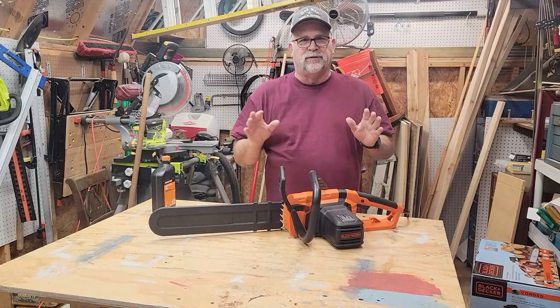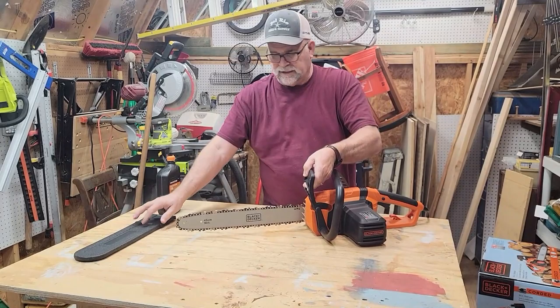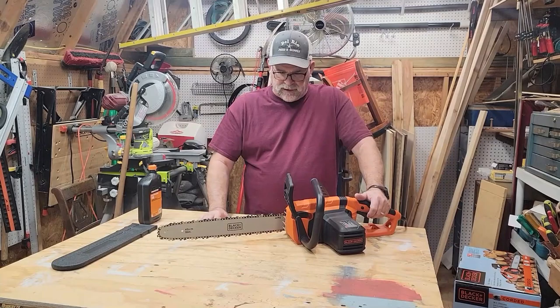I've taken the chainsaw out of the box and I just want to show you some of the quick features that it has. It comes with a chain bar guide scabbard so you can protect the chain. It's really nice — that's something that you always want to keep on your chainsaw to keep anyone else from getting cut. If they reach anywhere close to it without that scabbard on there, you can cut yourself with the chain.